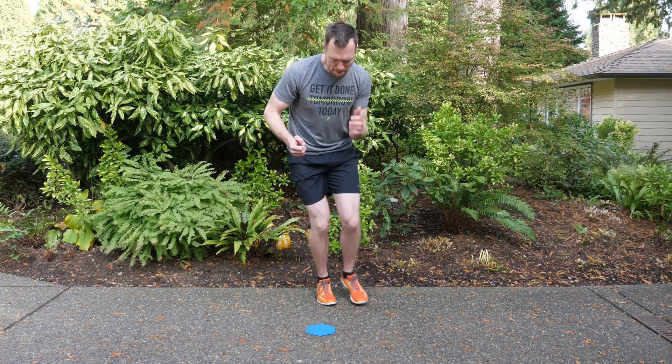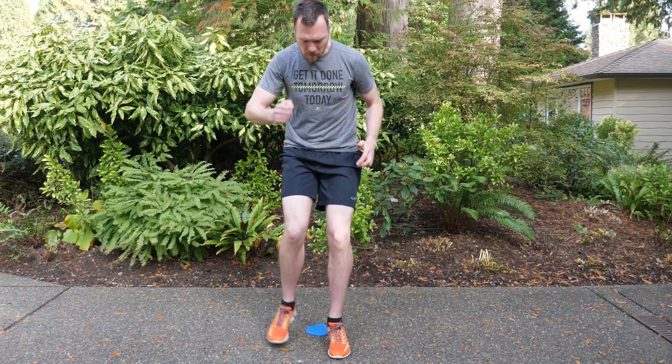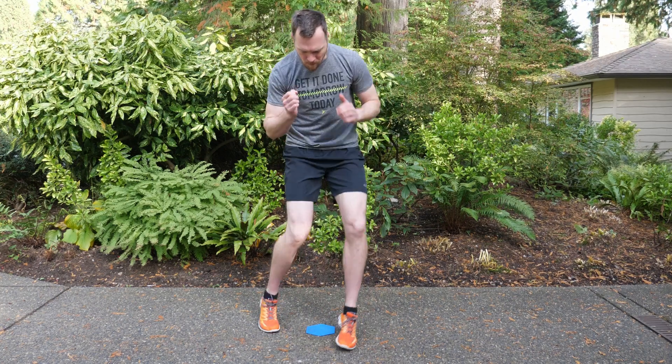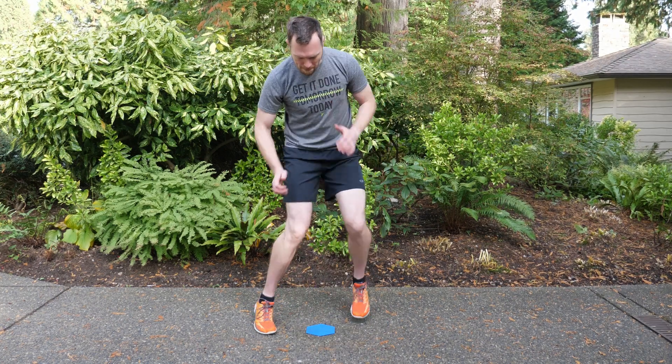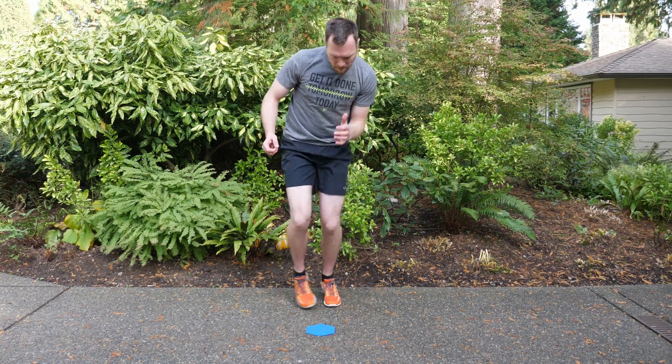I typically lead with my right foot, so it's right foot forward to the side of the diamond, left foot matches; right foot forward of the diamond, left foot matches; right foot to the right side of the diamond, left foot matches; and then right foot back and match again. You can alternate feet if you're so inclined — for me, my brain doesn't want to work that way.